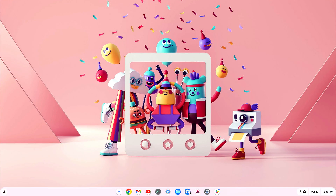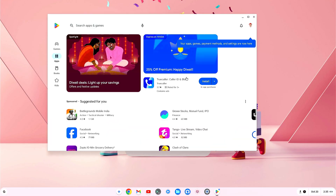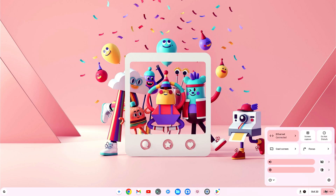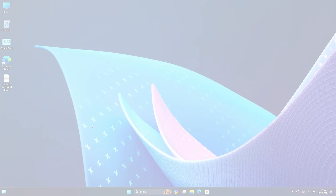Hey guys, welcome back to my channel. Today in this video I'm going to show you how to install Chrome OS with Google Play Store support into an external drive. Without further delay, let's get started.